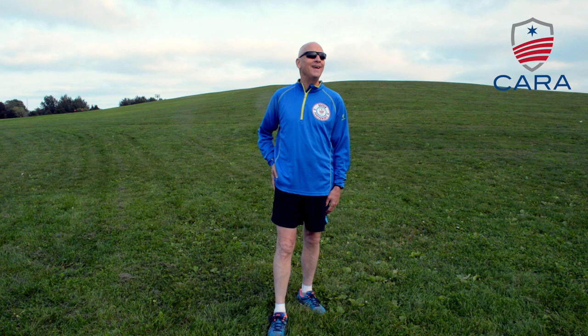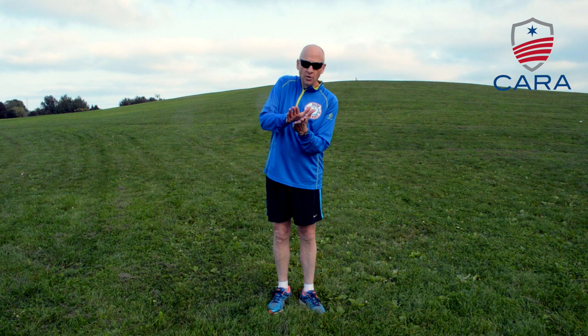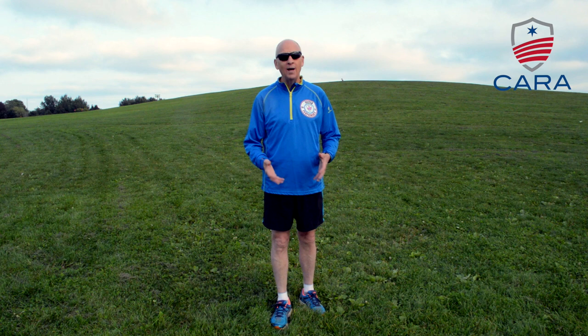What you want to do instead is have your foot act like the rocker on the bottom of a rocking chair. When your foot hits, you want to hit mid-foot and just roll forward. That takes that energy, transfers it forward, and propels you downhill.